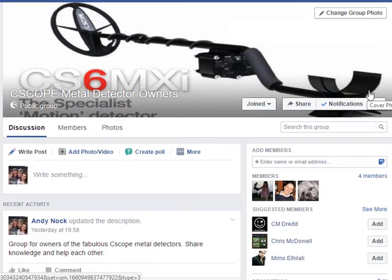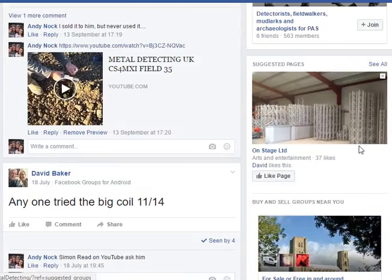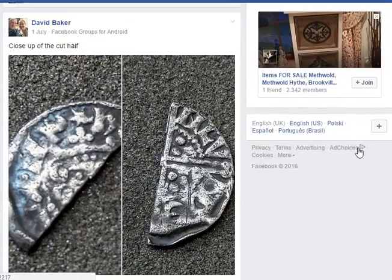The address is facebook.com/groups/C-Scope and I'll put the link in the description. Hope to see you in the group soon and get some more members in there. Cheers.